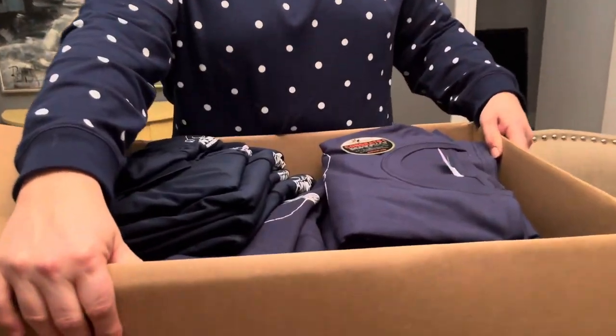Dress uniforms are like the button-up shirts and black slacks or skirts that you order from AdventSource. Field uniforms are the more casual uniform, like your club t-shirt — that's what I have in this box.